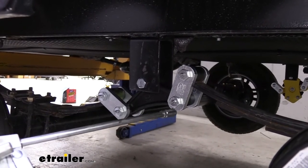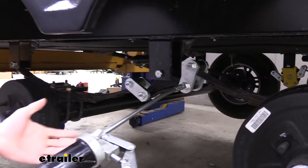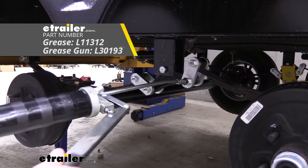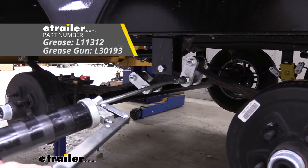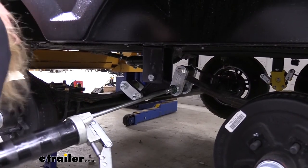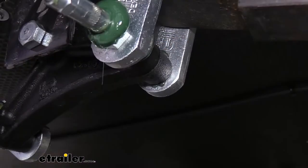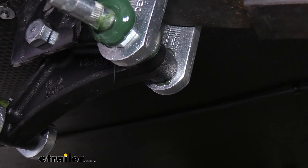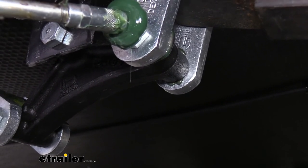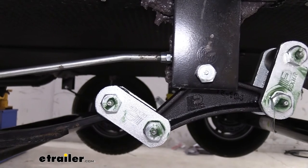Now that we've got them all installed, we just need to go back and grease them. Make sure you're using a lithium complex grease, NLGI number two. We're using Lubromatic disc wheel bearing grease, which has those proper ratings — it's for disc brakes, drum brakes, and chassis parts, and you can pick that up at etrailer. When greasing, try to be on the fitting nice and straight. You can see grease coming through on the shackle on the inside, so we know grease is getting through the bushing and lubricating it. Take a rag and wipe up any mess. Also make sure you lubricate the hanger at the top.